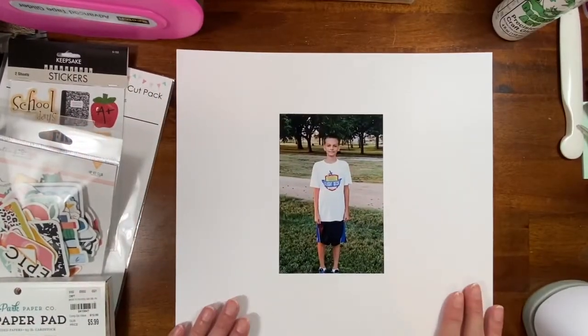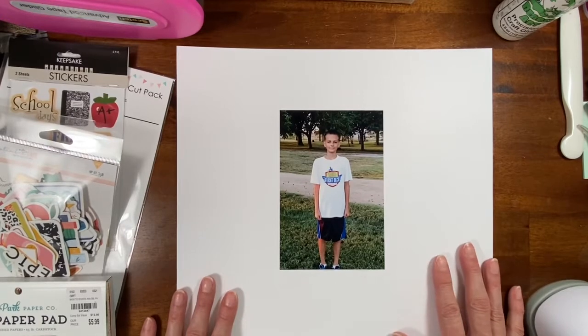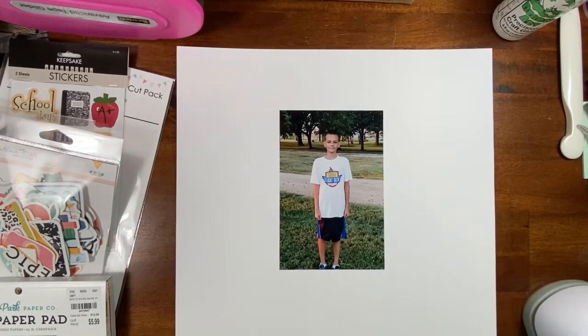Hey scrapbooking friends, it's Michelle the stamp booker and I am back today to do a school layout — a back-to-school layout.